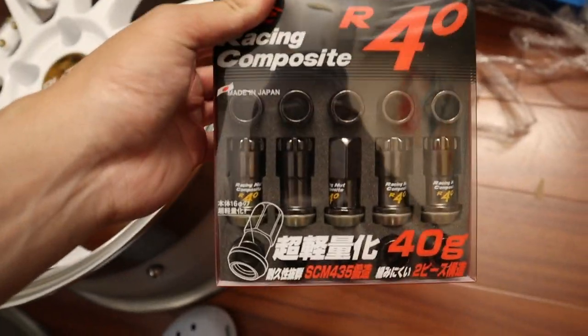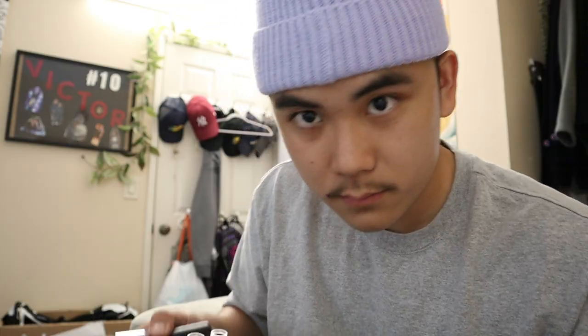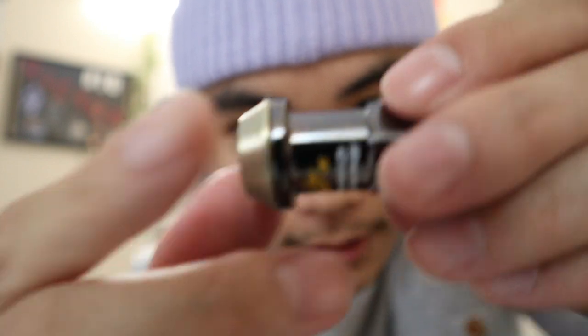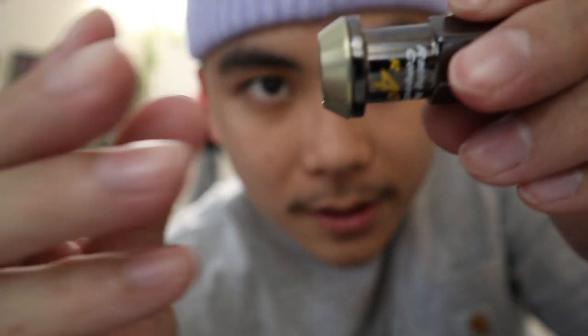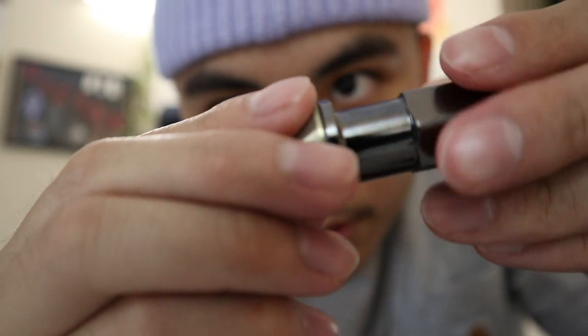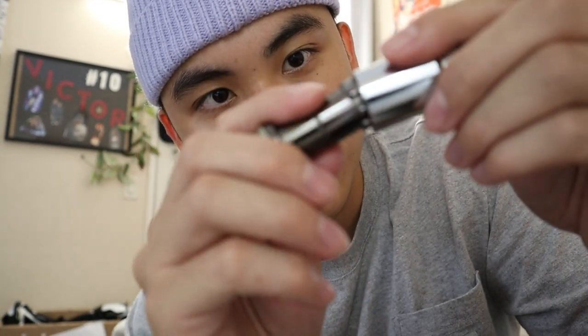Let me show you guys these lug nuts and how they work. Here are the lug nuts — they are Project Kicks R40s Racing Composites. Cool thing about these is that at the end of the nut, this thing swivels and spins. Basically, when you tighten the lug nut, it won't scratch your wheel, because once there's enough torque, this will stay in place and only the outside part will spin. It also comes with a lock which keeps thieves away, and a key — so only this key can open this specific lug nut.